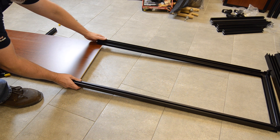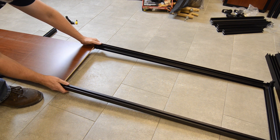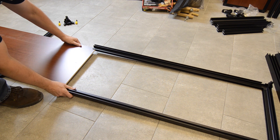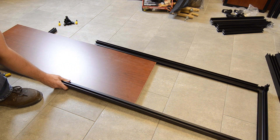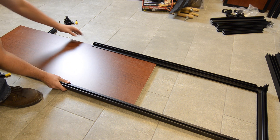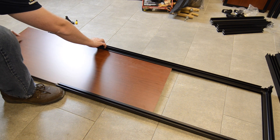Remember that the segment you are building is the back of the section and that it is lying on its back — the inside of the segment is facing up. For a hood or stand, the panel going into the frame is most likely melamine and it is most likely the same on both sides.